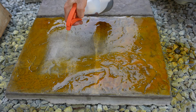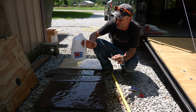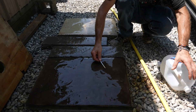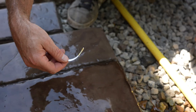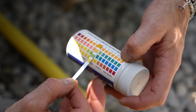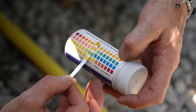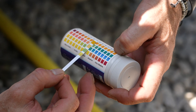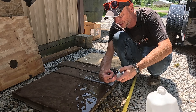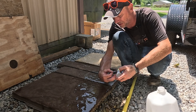Here we have our sample with pure straight-up acid stain right out of the bottle, flooded out like it would be on a floor. You can see that one there — we have gotten slightly more acidic than where we started out. We're still not in the really acidic range; we're still considered neutral. But that amount of acid stain did make the concrete more acidic than it was to start.